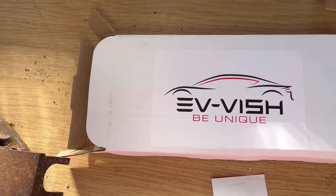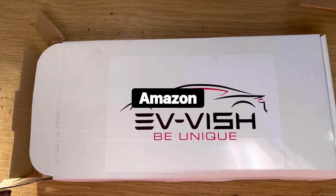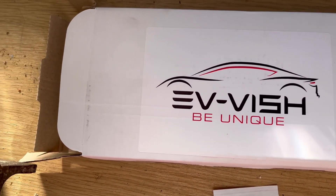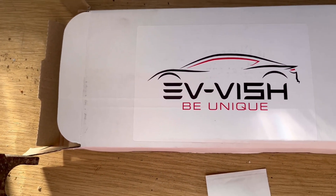I looked on eBay and they had a few on there that are a lot cheaper. This is actually £30 — I feel like I've been a bit ripped off there, but you know, that's my choice.